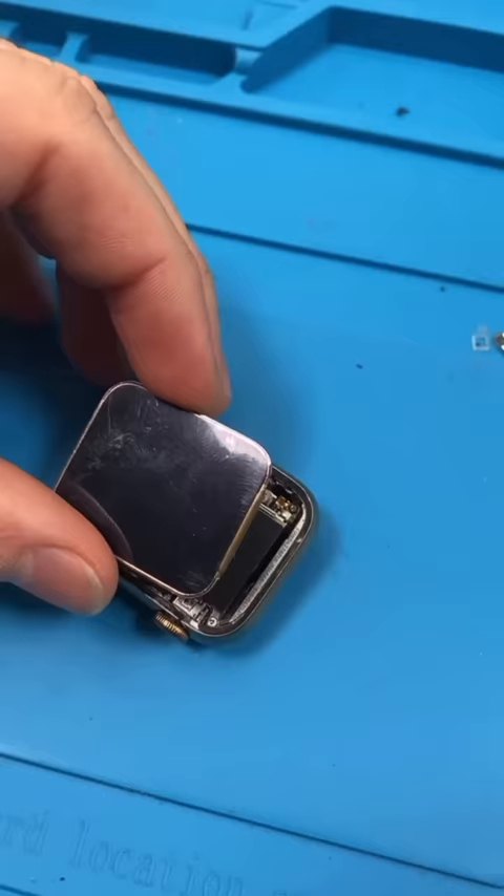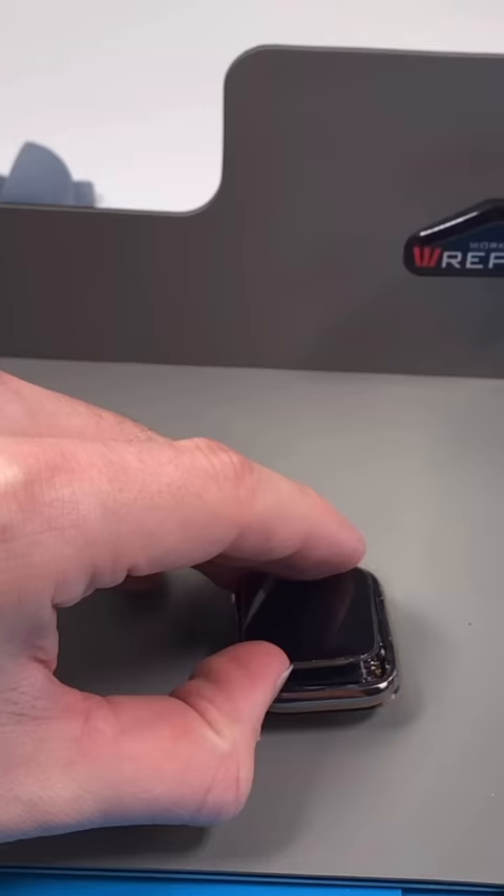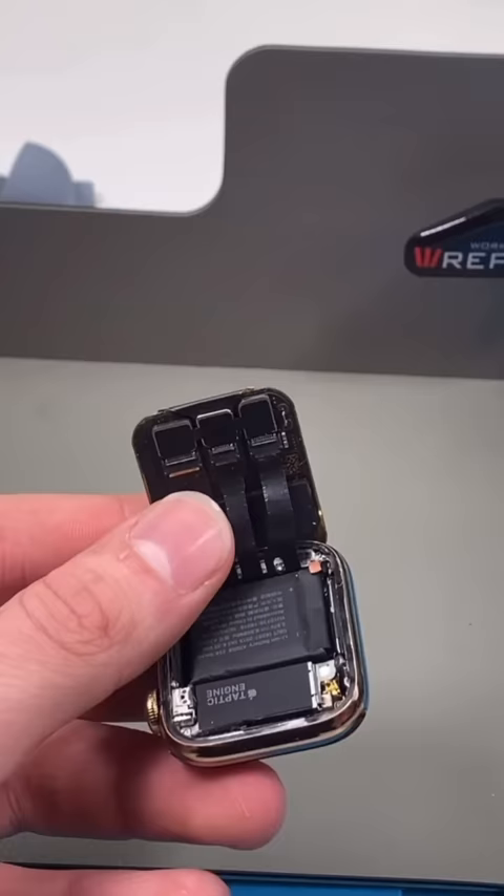We have an Apple Watch. We tried refurbishing the screen on this watch and that didn't work out, so we're going to be completely changing the screen. We open it up — it's tiny and really hard to work on. We have to remove these cables to detach it from the screen.